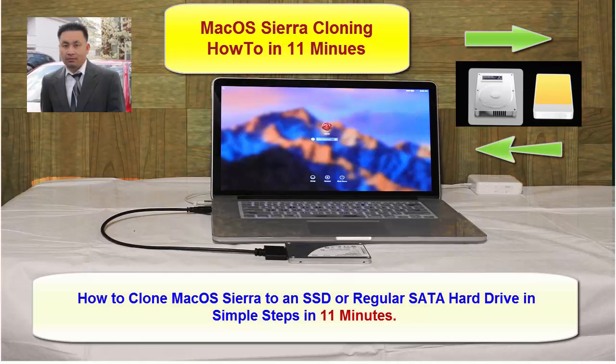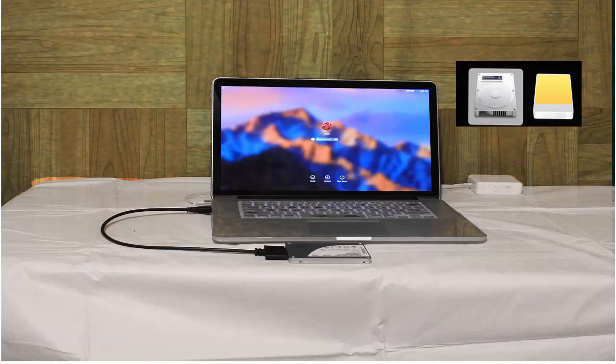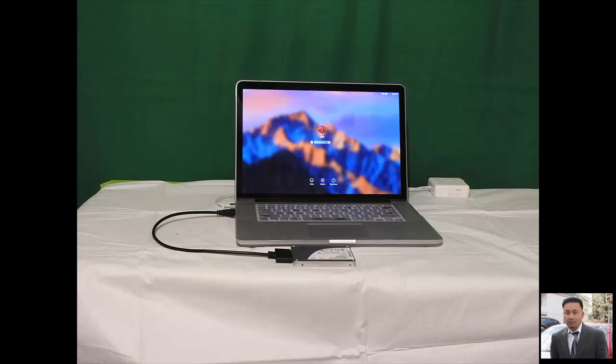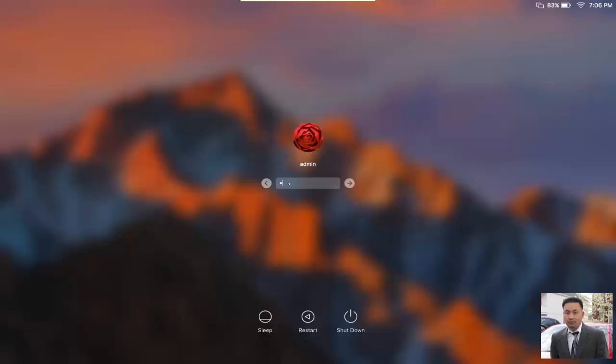Hi, I'm Socom. In this video, I'm going to show you how to clone Mac OS X to an external hard drive, either SSD or regular hard drive. There are many options you can choose to clone your hard drive as a backup just in case you need to restore it back — hard drive docks, portable hard drive, and also a hard drive SATA cable. In this option, I use the hard drive SATA cable, cloning it to an SSD drive.